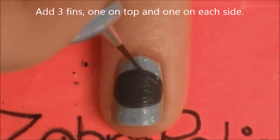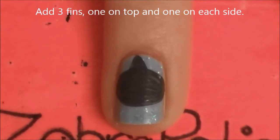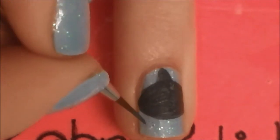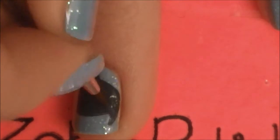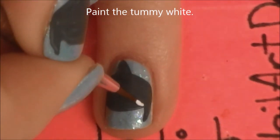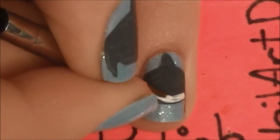Then we are going to be adding three fins: the one on top and then the two on each side. And then between the two bottom fins, we are going to be painting his tummy white. This is basically just a thin little stripe along the bottom edge.